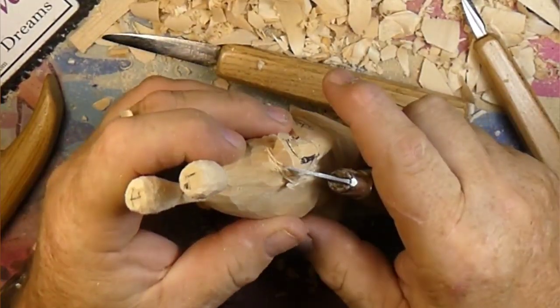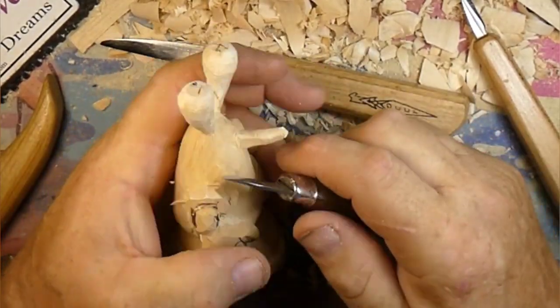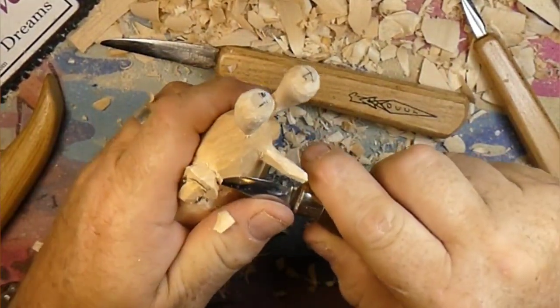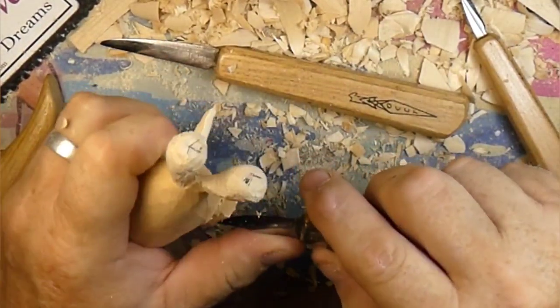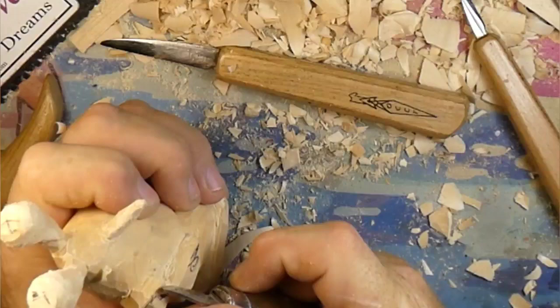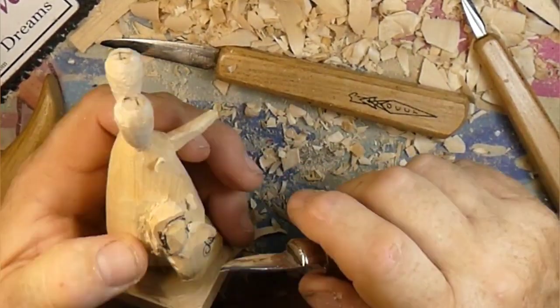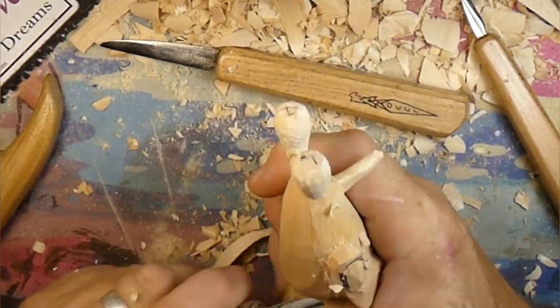If we push too hard and cut through, we'd be disarming him - a de-armed crab. So we're trying to keep him at the same height. The beauty of that upswept blade is you can use the front of the blade almost like a gouge, whereas with a straight blade you really can't pull that off.